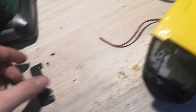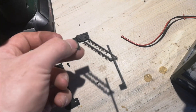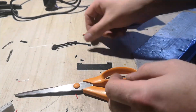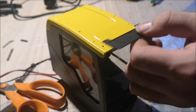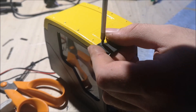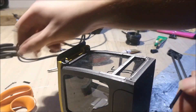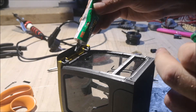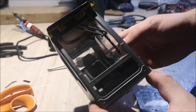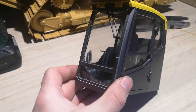There's a sun visor and also a window wiper, so let's mount them. There we go. The cabin for the Volvo excavator is now finished.